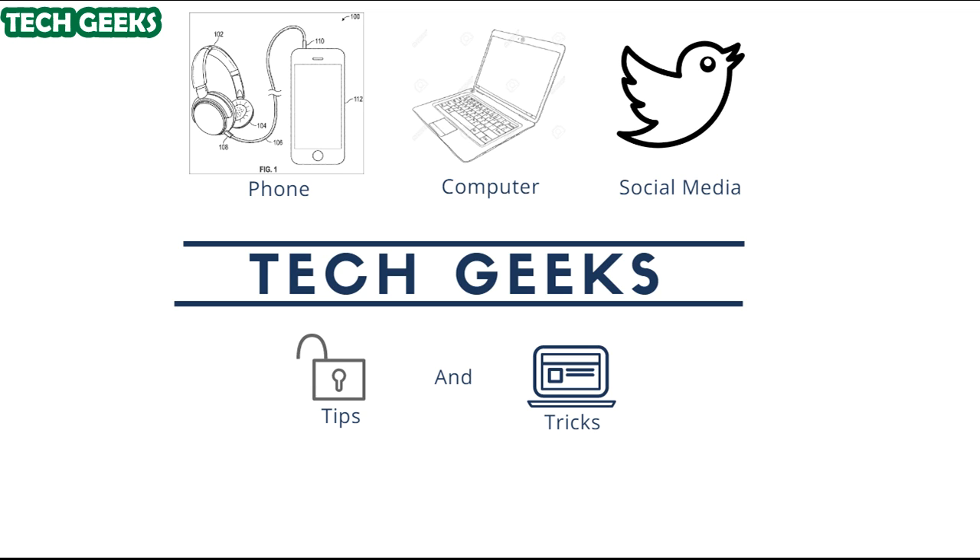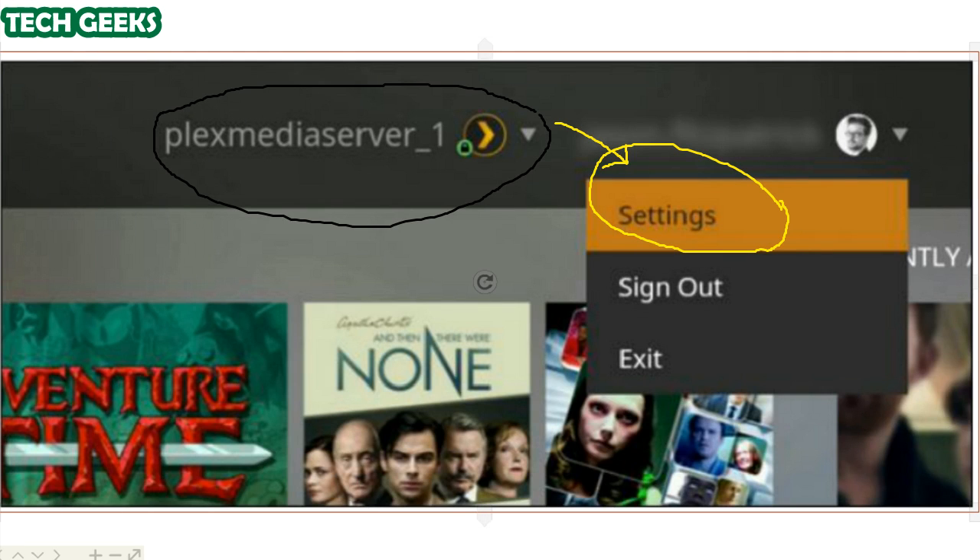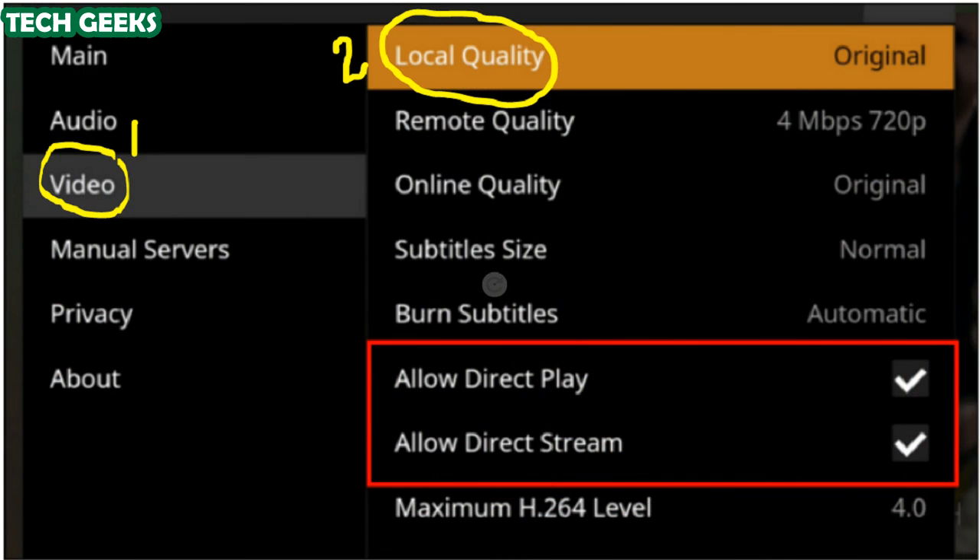The default settings on the Fire TV Plex client are the ideal ones and you should only modify them if you are having issues. To access the settings, select your username on the main Plex screen and click it, then select Settings in the drop-down menu. Within the settings menu, navigate to the Video section where there are a few tweaks you can make to help resolve or isolate issues.